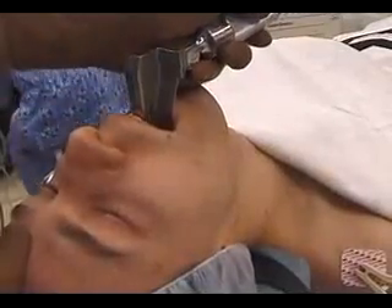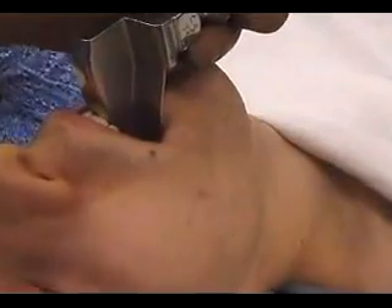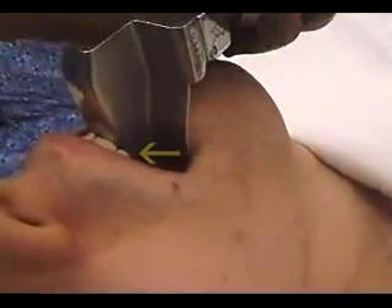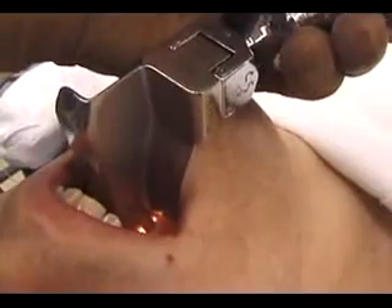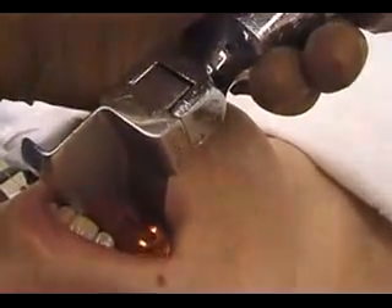A frequent problem is using the upper incisors as a fulcrum. Dental injury is a common cause of medical legal litigation. Dental complications can be minimized by always being mindful of not applying pressure to the upper teeth.